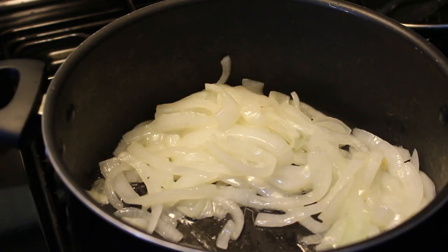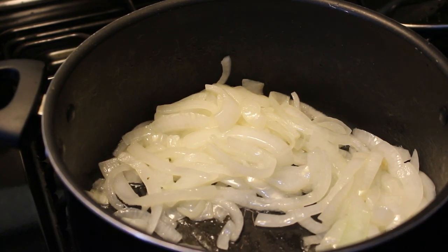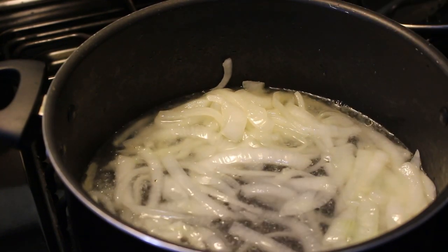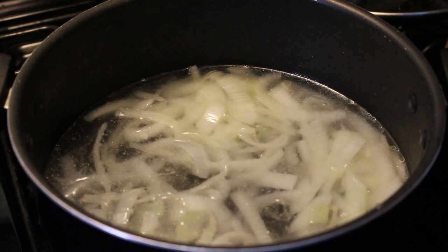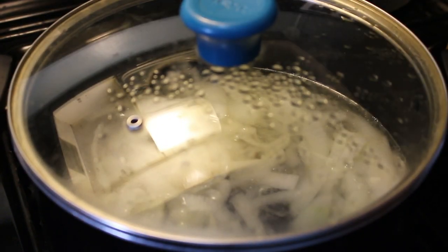So for me personally I like to add two large cups of water in there, or four regular cups of water. Alright, so we're gonna let this boil up for another 15 minutes.